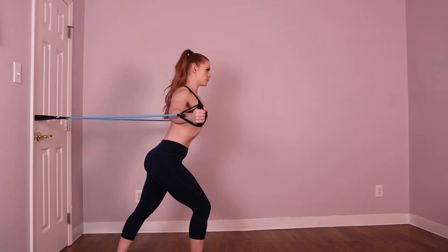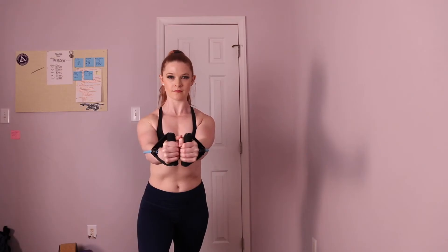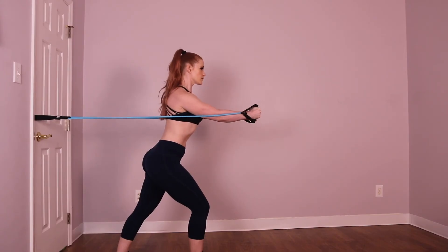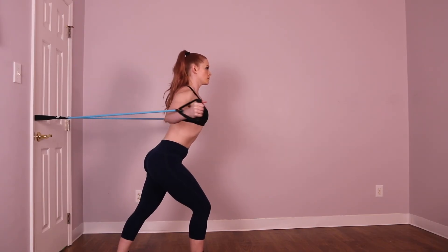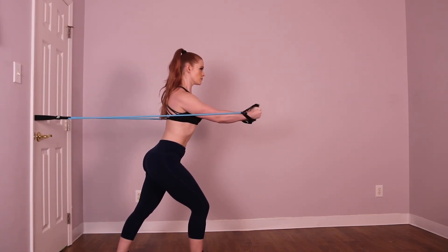To begin the exercise, keep your elbows stiff as you bring your hands forward and together in front of your chest, squeezing your pecs, and then bring them back to the starting position to either side. One time forward and back to the side is one repetition. Continue for the recommended number of repetitions in your training program. Make sure to like this video and subscribe for more trainer tips and exercise tutorials.